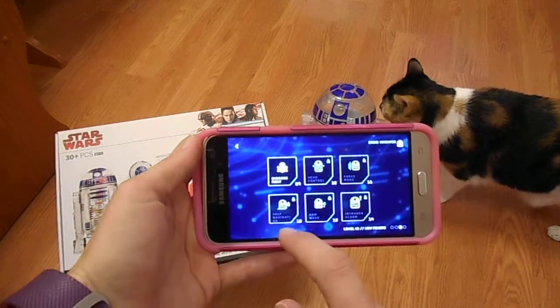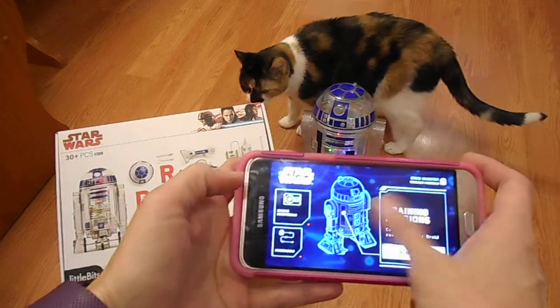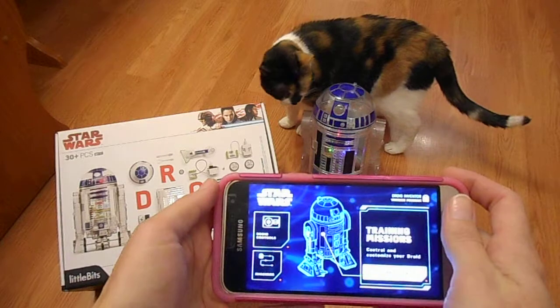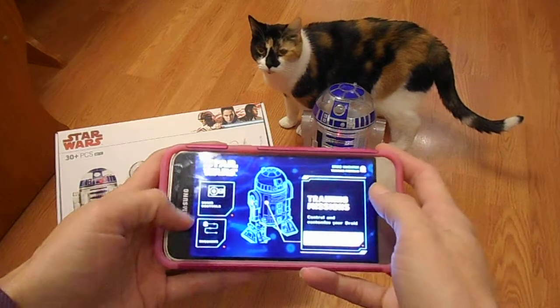We haven't quite gotten that far yet — we've just been playing with this since yesterday. If you guys are interested in checking this out, make sure you check out the link in the description. My cat Cheese is seeming to dig R2-D2 pretty much.